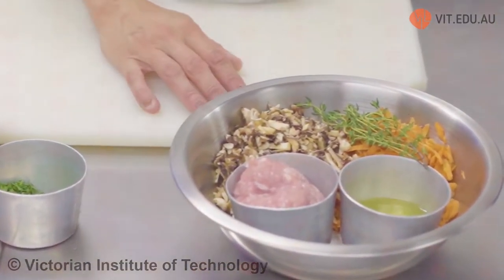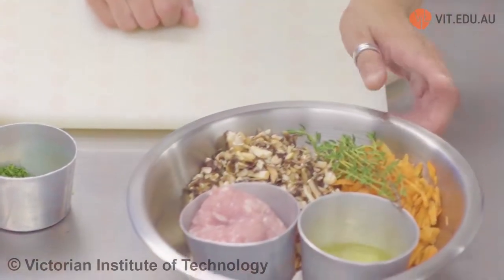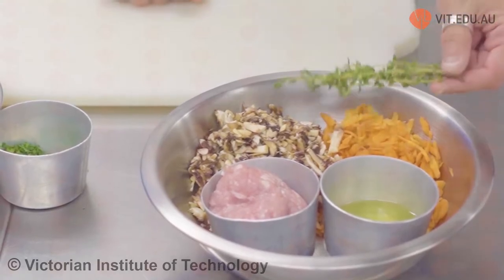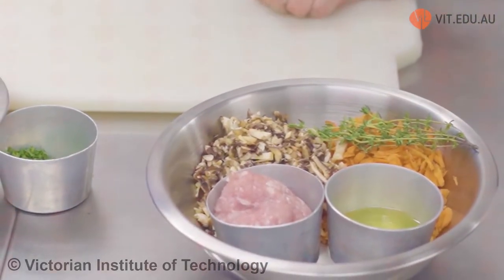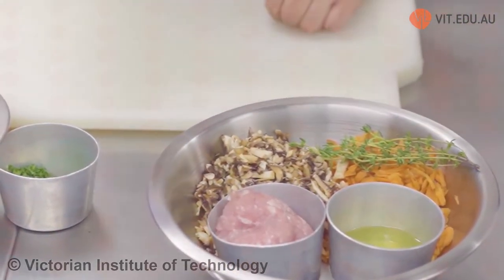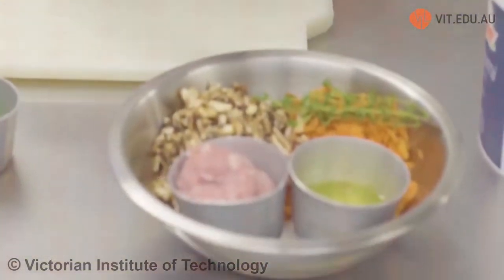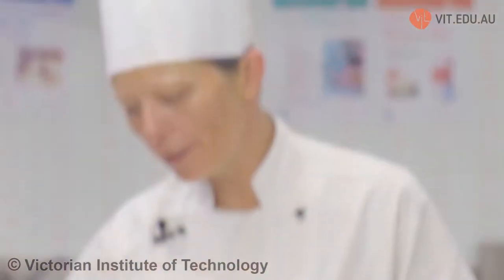In this bowl I've got some grated carrot, some mushroom, one sprig of thyme, an egg white, and some chicken meat. I'll finely dice the thyme and then mix all of those ingredients together. These are the ingredients for my raft. A raft is something that is going to take out all impurities from my liquid stock and make it really clear like water.